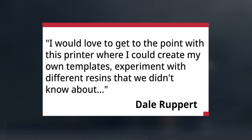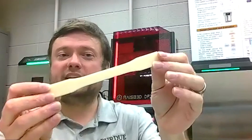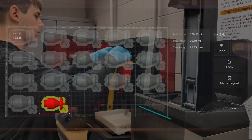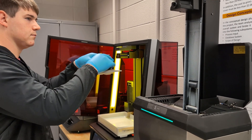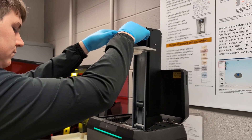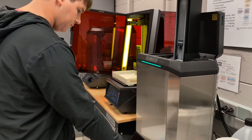I would love to get to the point with this printer where I could create my own templates and experiment with different resins. We are actively printing dog bone parts that we are going to use in our other labs to test the mechanical properties of different types of resins. I would love to make my own templates to branch out to even more resins that aren't Raise 3D brand or Loctite brand, and be able to test their mechanical properties with the students here on campus.